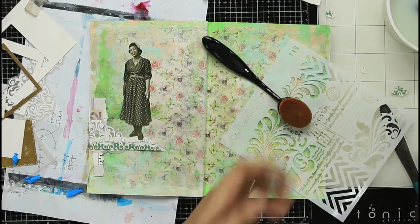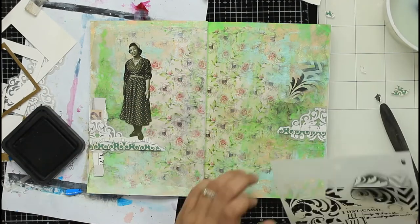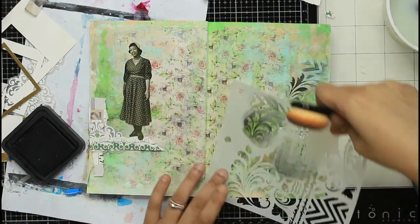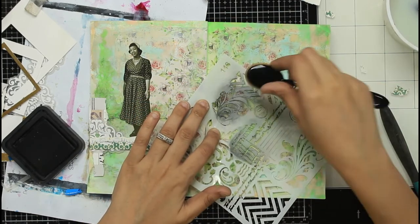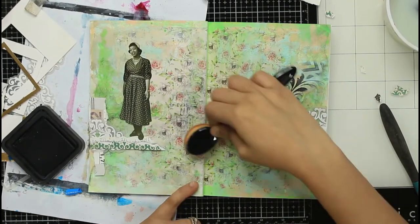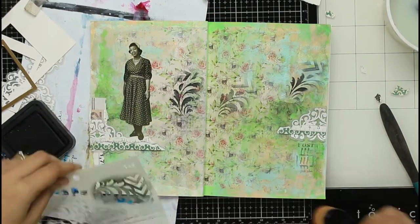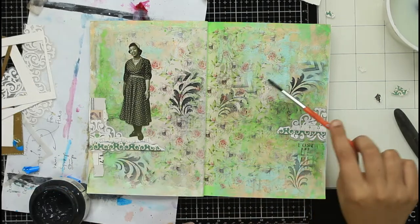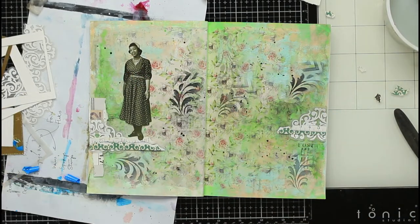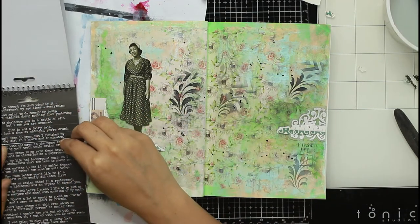I still felt there was a little bit of black missing, so I took the same stencil and went back to add some stenciled areas using black distress ink, using ink blending brushes, adding it randomly here and there where I felt there were empty spots to add some interest. Then I added some black splatters using gesso.